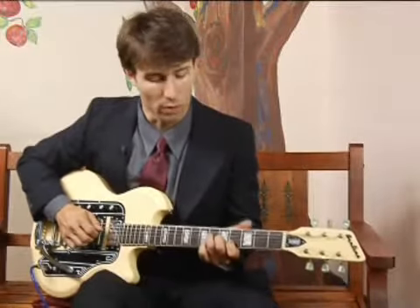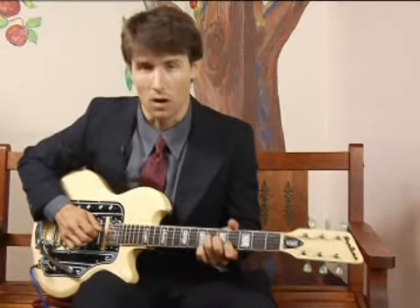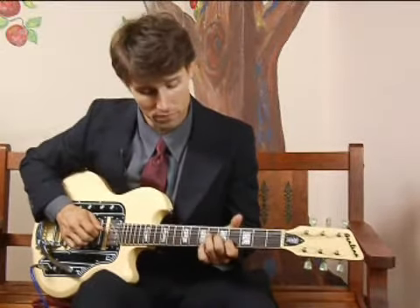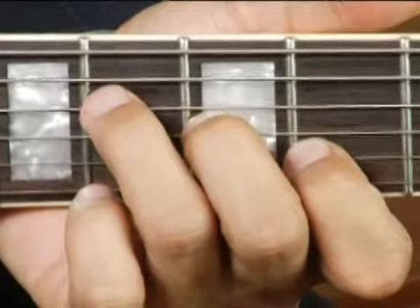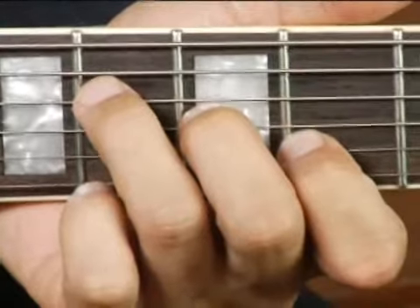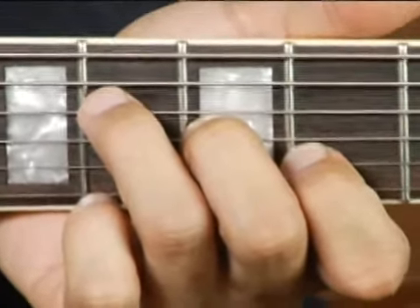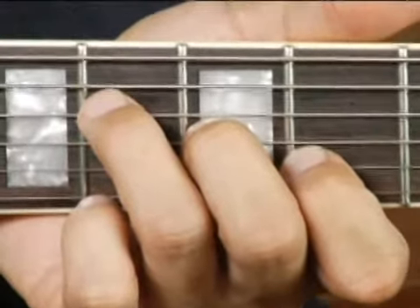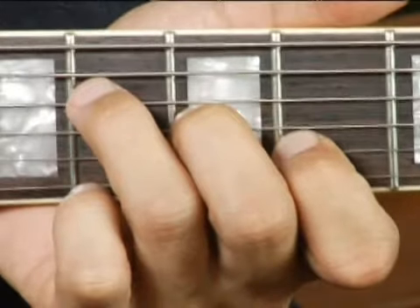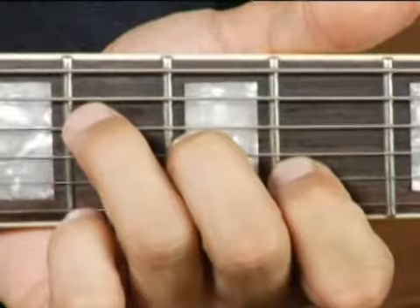To play an A flat major chord in root position on the middle top set of strings, put your ring finger on the sixth fret on the fourth string, your middle finger on the fifth fret third string, and your fourth finger on the second string fourth fret. Your chord should sound like this.